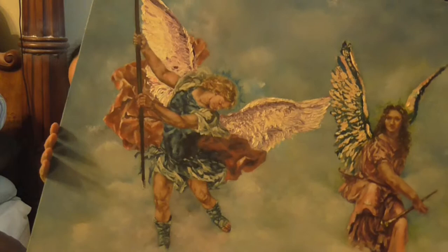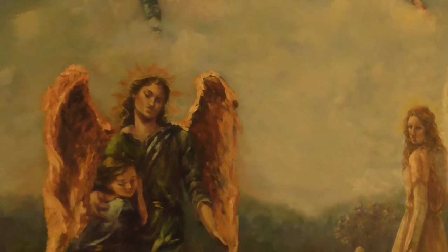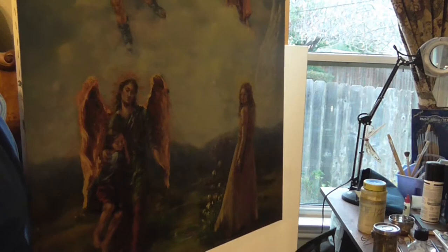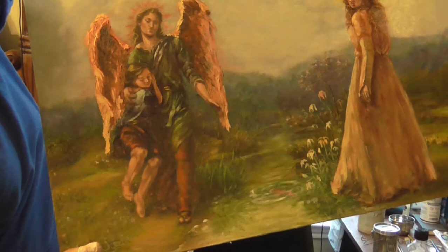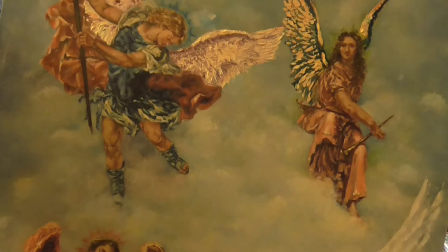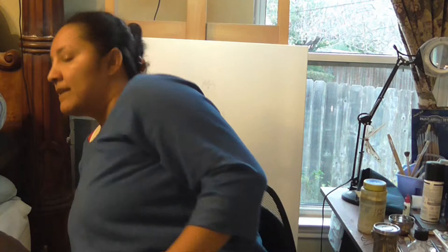I just finished a painting — it's a painting of angels. I really like angels. I painted Archangel Michael, Gabriel, Raphael, and Uriel. It's a pretty large canvas, 40 by 30, and I did the four archangels with Tobias. I included the colors they're associated with — that's why you see that ray behind them. I'll show you a close-up later.